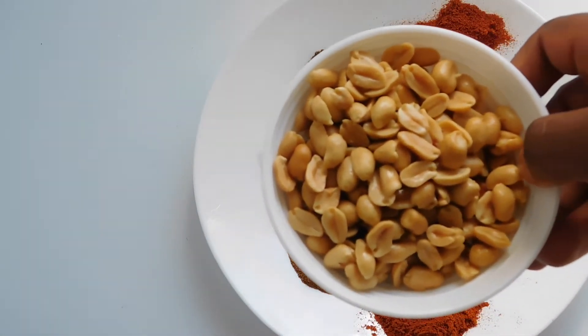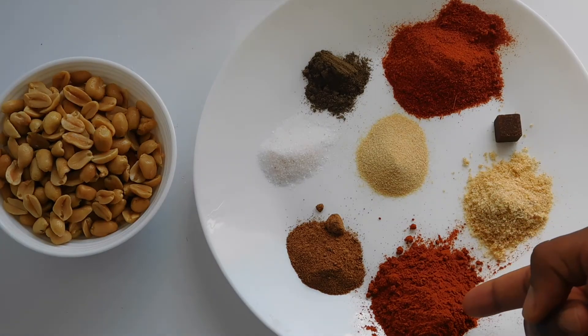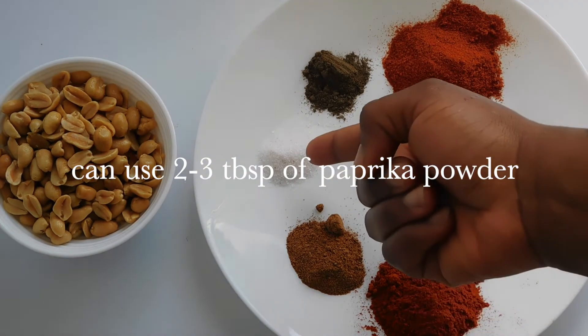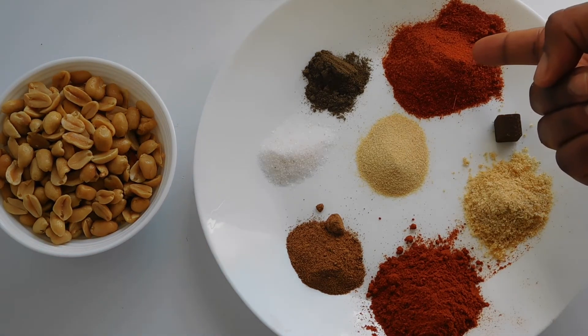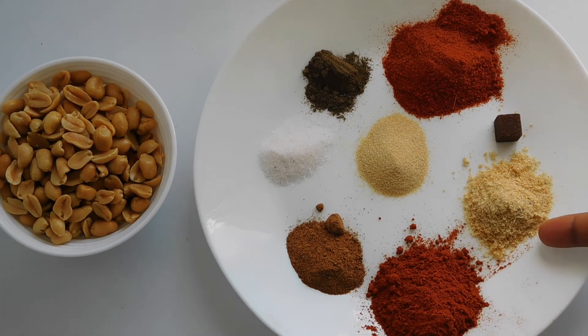I have approximately one cup of ground oats, fried and peeled, two tablespoons of paprika powder, a tablespoon of non-make powder, salt to taste, a teaspoon of black pepper, approximately two tablespoons of chili powder, and a seasoning cube.